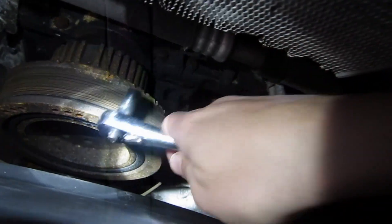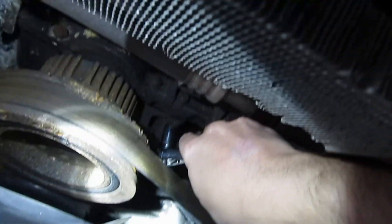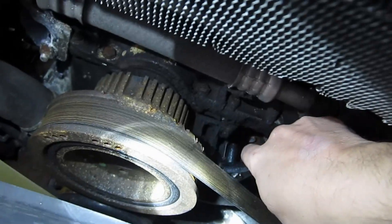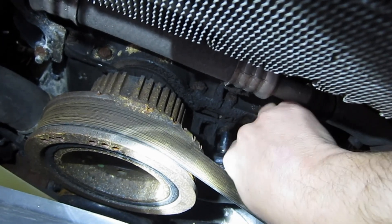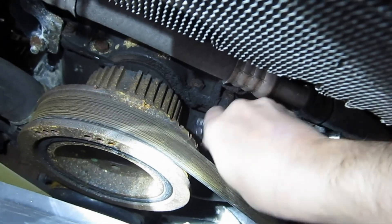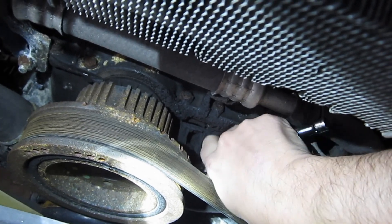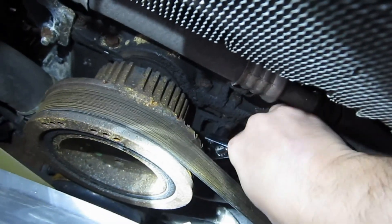I just started guessing, and it looks like this is a 5/16ths ratchet. Let me see if I can reach my hand up there and clean off the bolts. Now it looks like it will fit over that bolt, and I'm going to have to probably put the camera down to try to get this off.